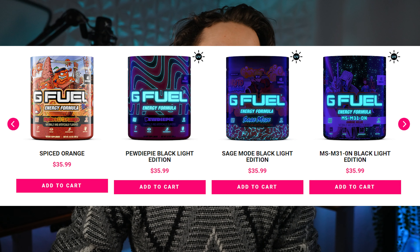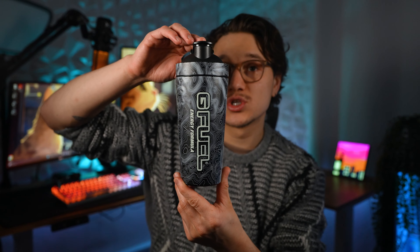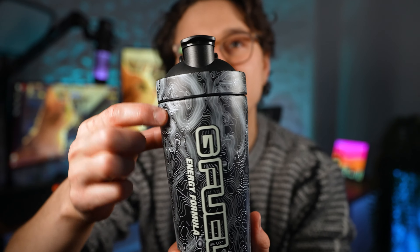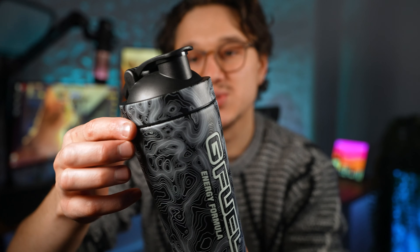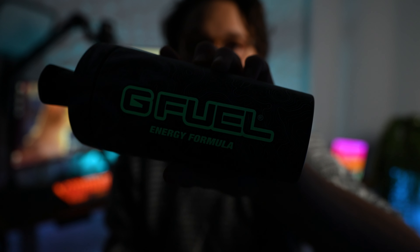Ladies and gentlemen, wanted to let you know that the G Fuel Black Friday BOGO is going on right now. Along with the BOGO, G Fuel has also released this glow-in-the-dark stainless steel G Fuel shaker. This shaker is really quite awesome — not only is this G Fuel logo insanely glow-in-the-dark, but this whole raised pattern here is just so cool, and it flows right up to the top.